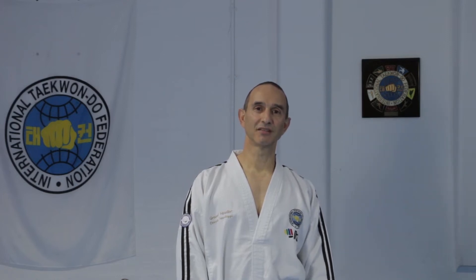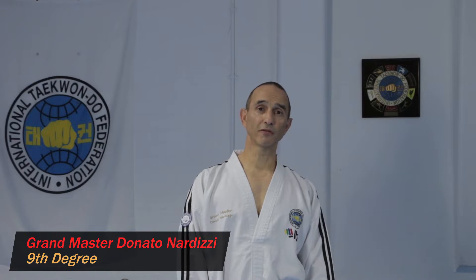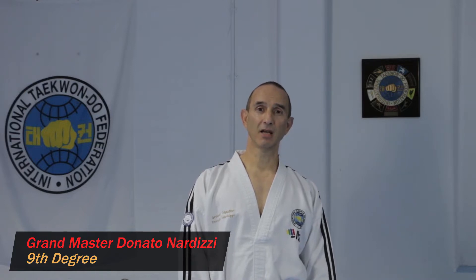Hello, welcome to another Taekwondo lesson. Today I'm going to show you how to perform Won Hyo Tul, which is the fourth of 24 patterns in Taekwondo, and it's practiced by a 6th cup green belt student and above.